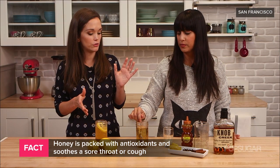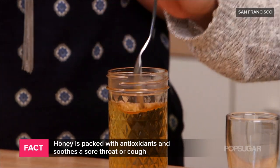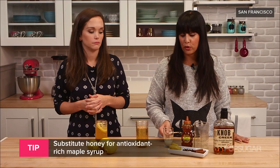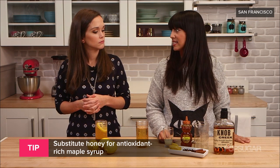If you don't like the flavor of honey, maple syrup is a great substitute — it's also full of tons of essential nutrients like iron and potassium.